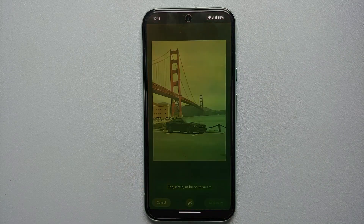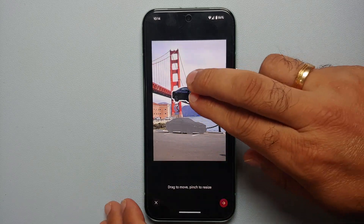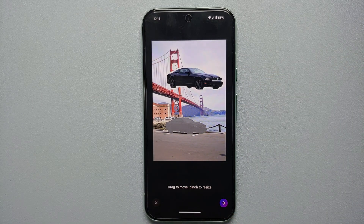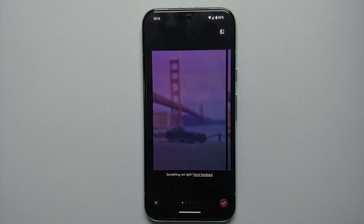Now all you need to do is either tap to select an object or encircle an object. Here, let us encircle — you can see that the Mustang now has a border around it. I can press and hold and move it around; similarly I can pinch and zoom to enlarge or reduce the size of the Mustang. Once we position it where we want, tap the arrow on the bottom right and that gives you four different options. The empty space left behind is filled in based on the surroundings using generative AI.